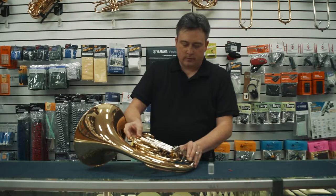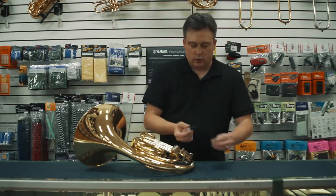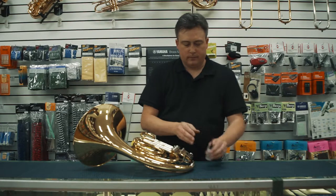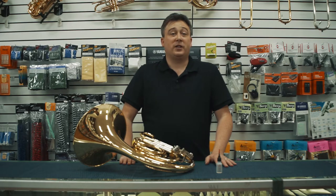Push the valve down and return the slide. Make sure that you recap your oil, and that's how we oil rotary valves for a French horn. Thank you for watching.